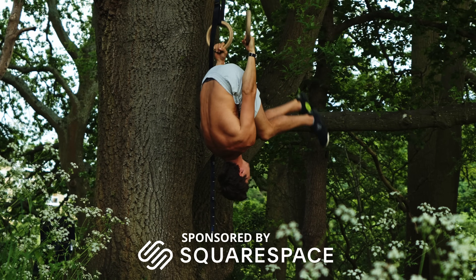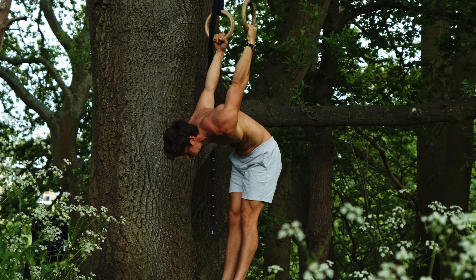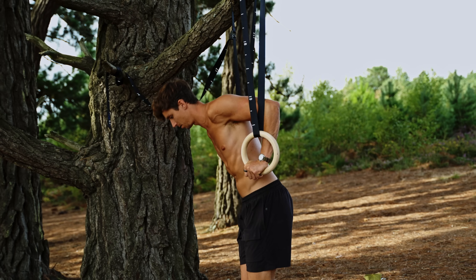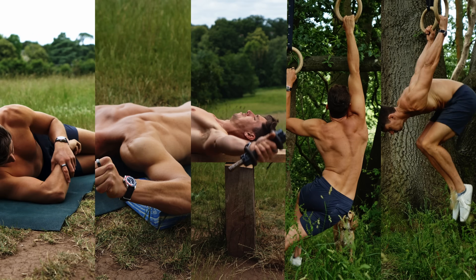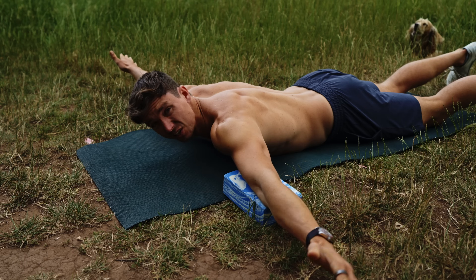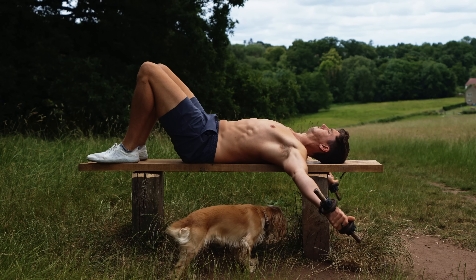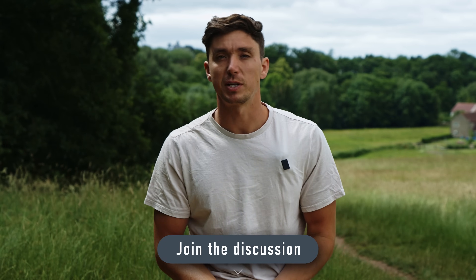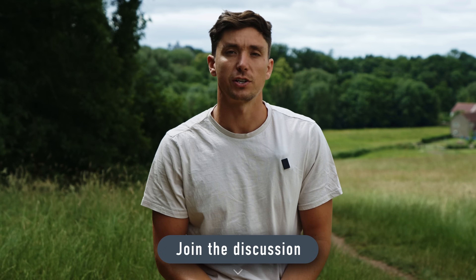Thanks to Squarespace for sponsoring this video. Developing flexible shoulders is absolutely essential for bodyweight training, from handstands to just the humble dip. Today I want to share five potent exercises, how to execute them effectively and target every single range of the shoulders. But I want to hear from you — is your favorite shoulder stretch in here or have I perhaps missed one out? Let me know in the comment section down below.